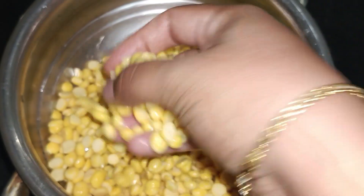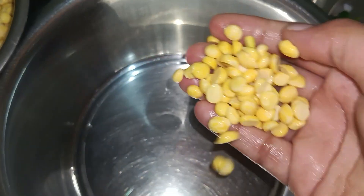I am going to add 1 tablespoon of sauce. I am going to add 1 bowl. Next,